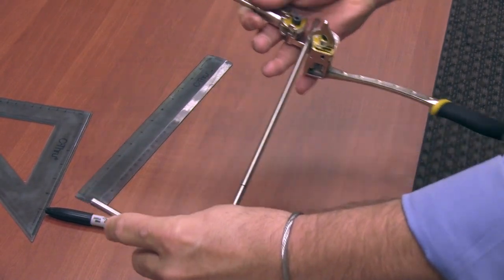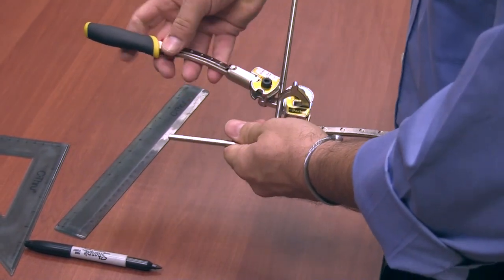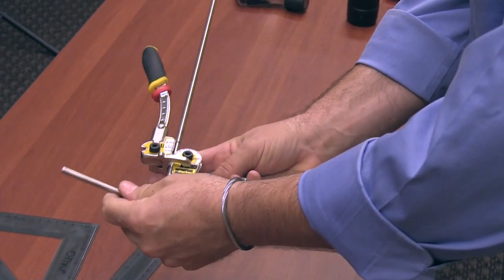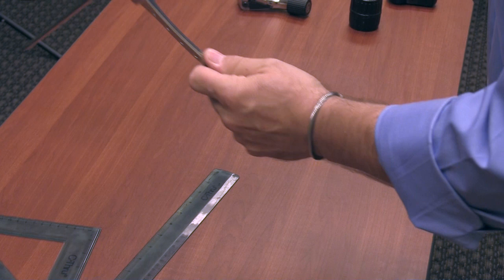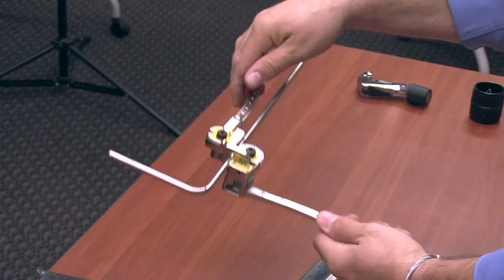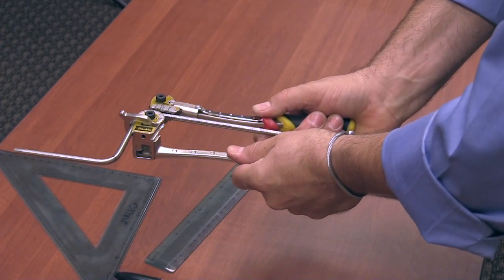So now what we're going to do is make this bend down. I'm going to put this on the 90 just like we did before. You want to make sure this is as perpendicular as you can make it. Go ahead and make the 90 degree bend like we did before — bring that zero down to the 90.